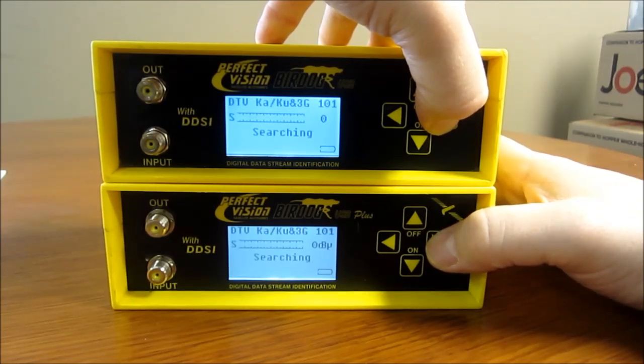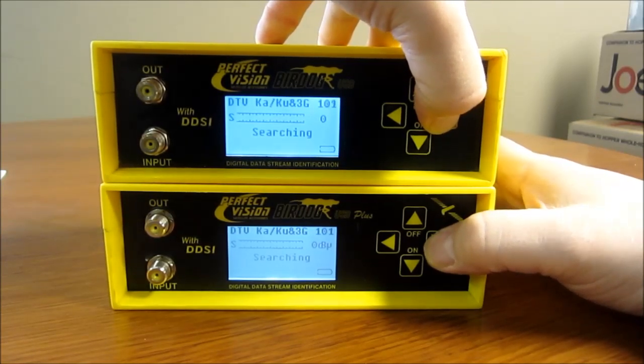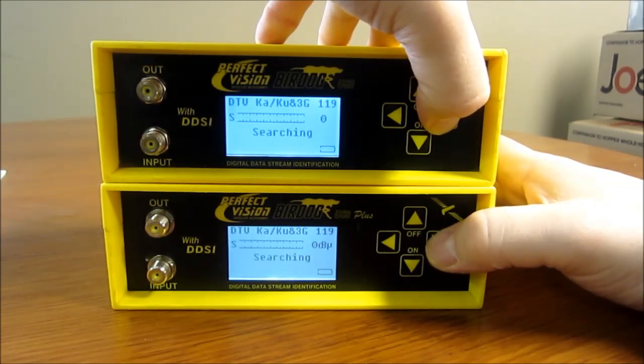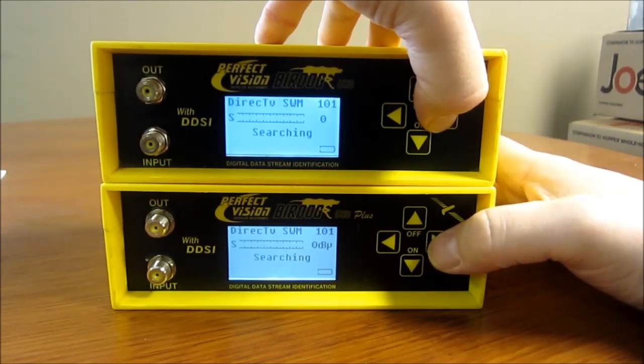You have the Kaku 101, which would be for the 18-inch round dish and the 18x20, and also on the Kaku, the slim line standard LMBs with the four output. Same thing with the 119. And then you both have SWIM 101. You can do SWIM with these — you need to use a SWIM splitter. You would use that off of the dish, connect the non-power passing side to the BirdDog, and then connect the other cable into the line that goes to the power inserter to power the SWIM.